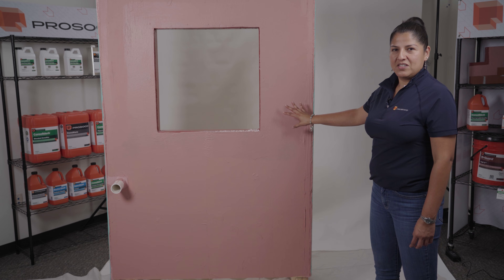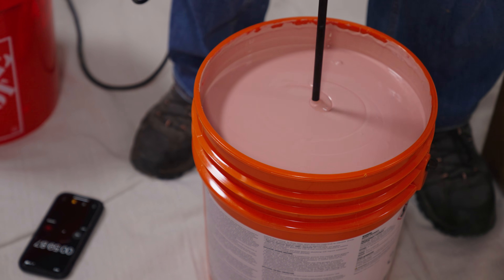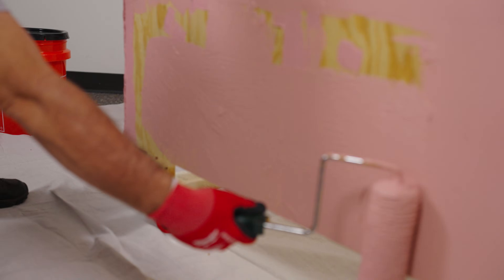Here we have our Spray Wrap MVP. It is an acrylic water-based air barrier meant to prevent water intrusion and control air permeability. It is a high perm system.